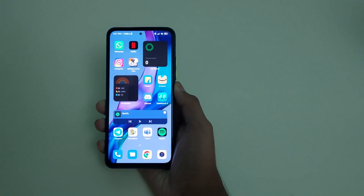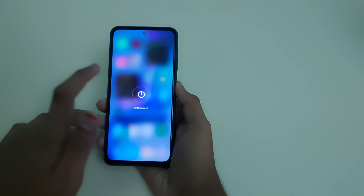Once all of these are ready, reboot your phone into fastboot by long pressing the power button, selecting power off, then pressing and holding both the volume down and power button until your phone boots into fastboot mode.